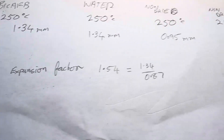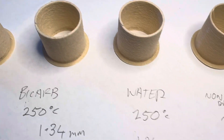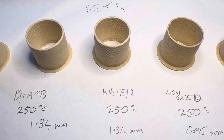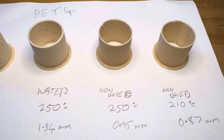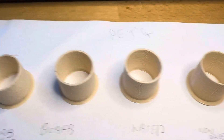So yeah, an expansion factor of 1.54 simply by leaving your filament in the water before printing. How cool is that? No need to buy lightweight PLA and this PETG may be a bit stronger.